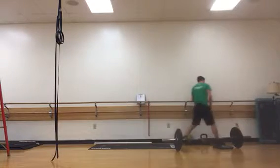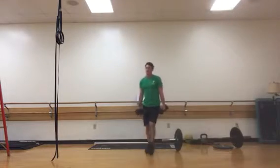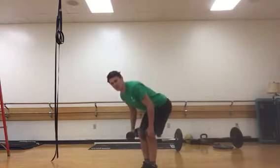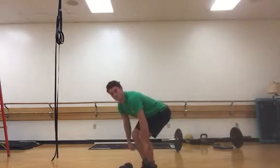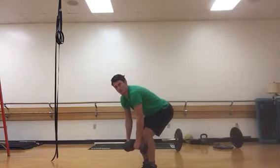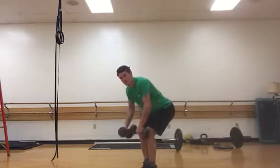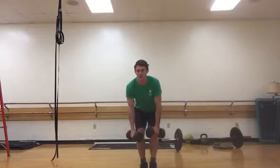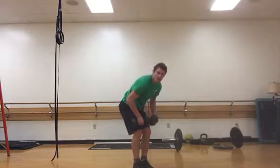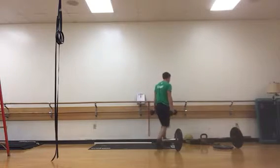Next is a bent dumbbell row. Grab a pair of dumbbells — you can probably use a pretty good amount of weight on this exercise. Start with your feet together, hinge at the hip and lean pretty far forward, almost like your powerlifting deadlift position. Brace your abdominals, shoulders back, and pull the weight along the line of your legs, right outside your legs. Don't round and flare your shoulders or shrug — keep a tight arch and pull the elbows back.